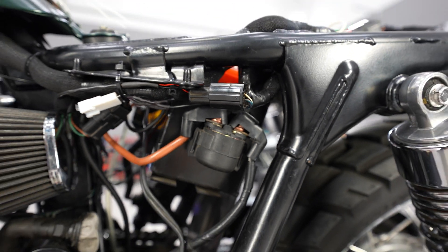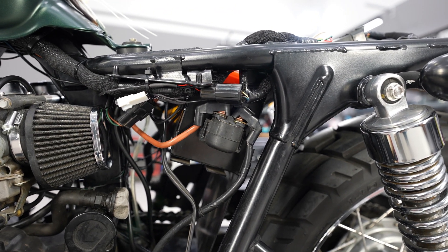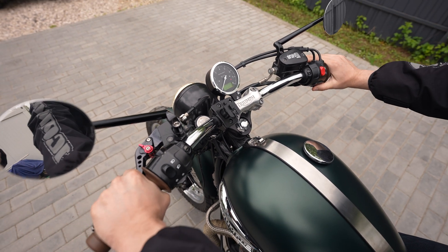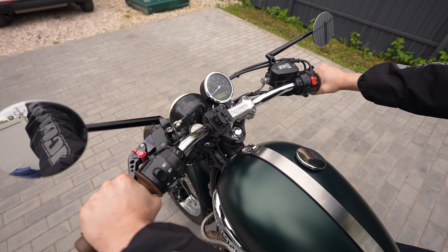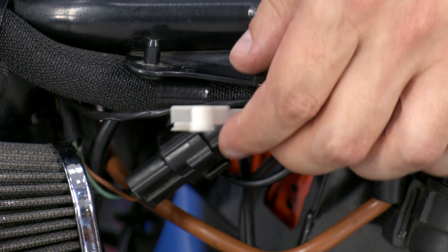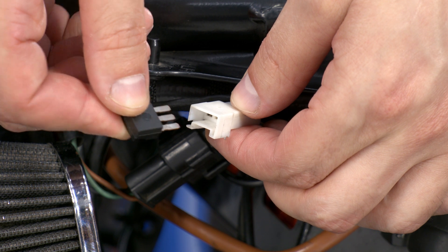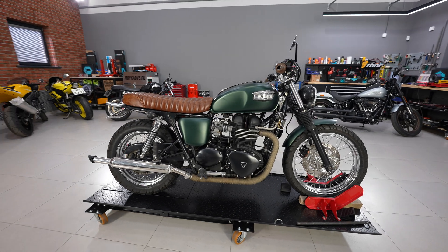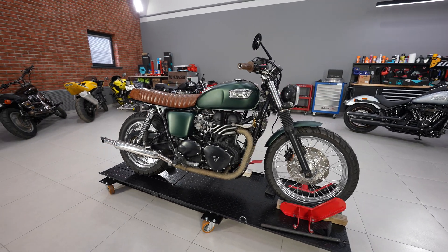The OEM starter relay is located in the standard place. To make the starter active only in neutral gear or with the clutch lever pulled, the starter button should be connected via the neutral switch sensor and clutch lever sensor using an OEM diode. The diode is used to separate the signal from the neutral switch and clutch switch, which is needed to disable the neutral indicator while the clutch lever is pulled.